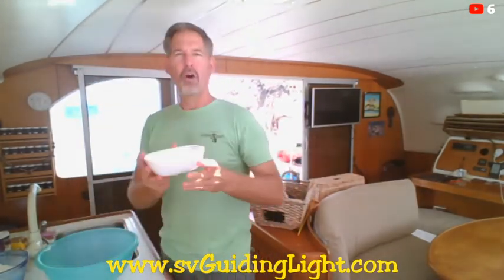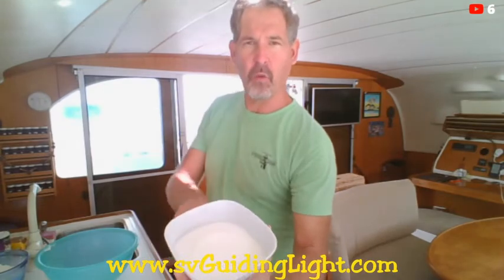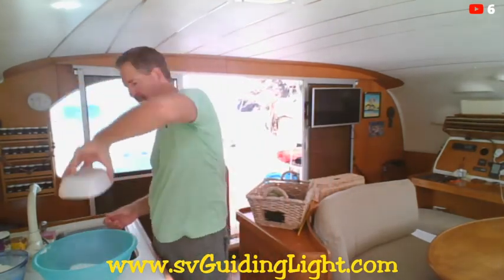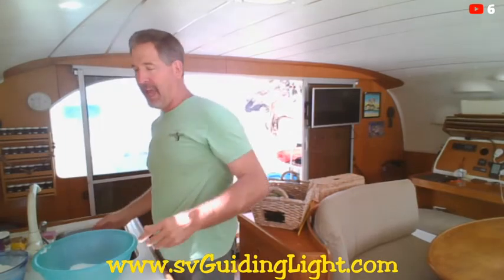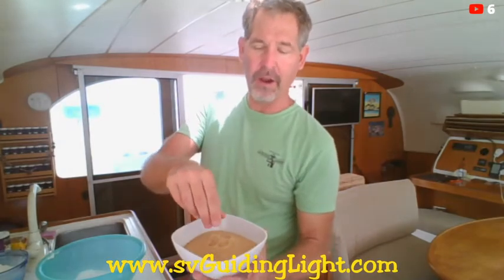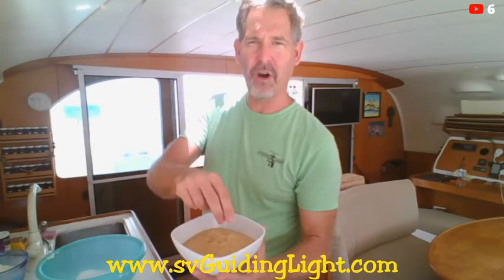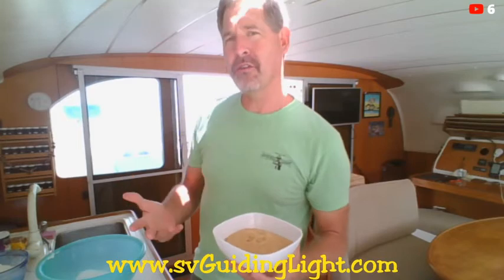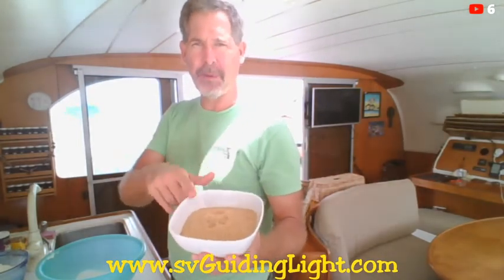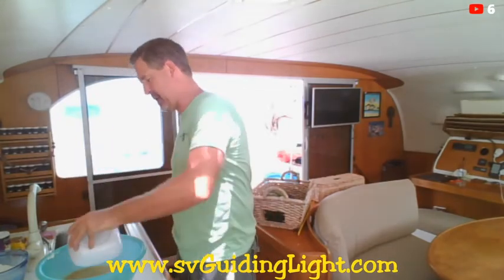We're going to add 1½ cups of white sugar — in that goes. And I'm going to do the same amount of brown sugar. Down here we get the drier brown sugar; it's kind of like sugar in the raw. I prefer the wet brown sugar, but sometimes I can't always get that. So a cup and a half of brown sugar — in that goes.